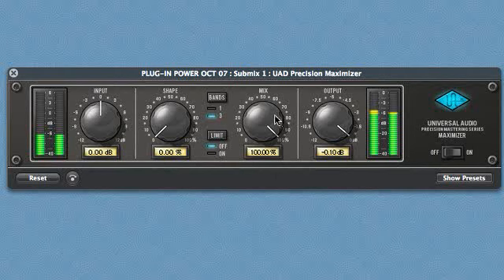When possible, it is best to use the Maximizer in three-band mode, but this does increase the DSP load.